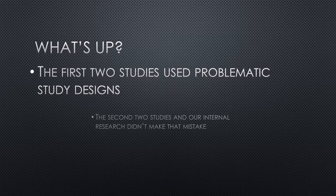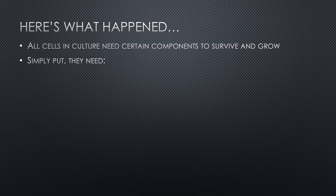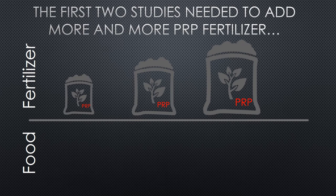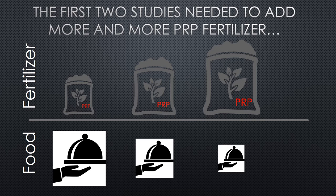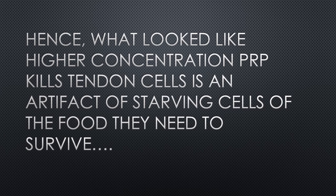So what's up? Well, the first two studies used a very problematic design, and the second two studies and our own internal research didn't make that mistake. All cells in culture need certain components to survive and grow — they need food, which in this case in culture is called MEM, and they need fertilizer or something to prompt them to grow, which in this case is PRP. The first two studies needed to add more and more PRP fertilizer, and as they did that by volume, they crowded out the amount of food by volume. So regrettably, they kind of screwed up — as they increased PRP, they decreased the amount of food available for the cells. The other studies kept the amount of food constant as they increased fertilizer. So what looked like higher concentration of PRP killing tendon cells is really an artifact of starving the cells of the food they need to survive.